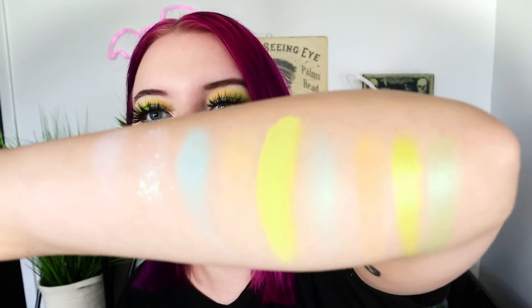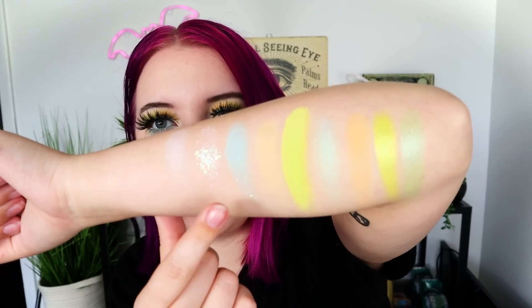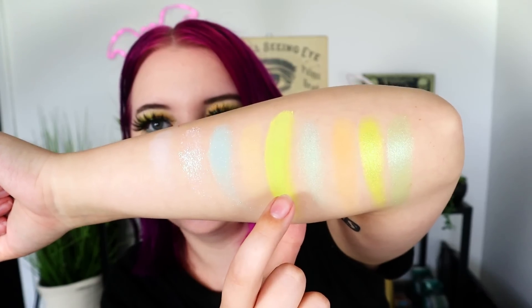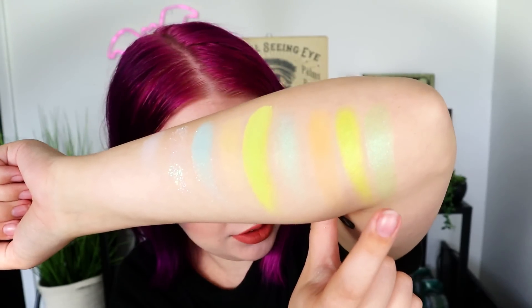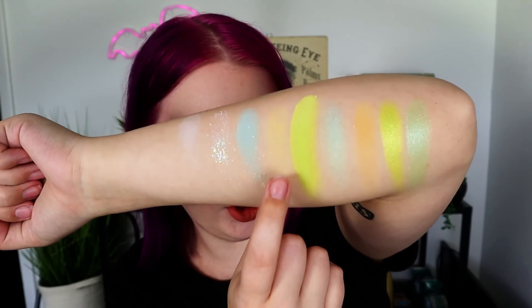We'll start off with some swatches before we get to the actual look. As a quick reminder, if you're not subscribed to my channel already, I'd greatly appreciate it if you did that. This palette retails for $12 — it's a little mini 9-pan palette. The shades are all very pastel, and this is what they look like. We have our white matte shades, a glitter shade, a couple really strong mattes, and our only Super Shock formula. Some of the regular shimmers look nice. It's a really cute pastel look overall.